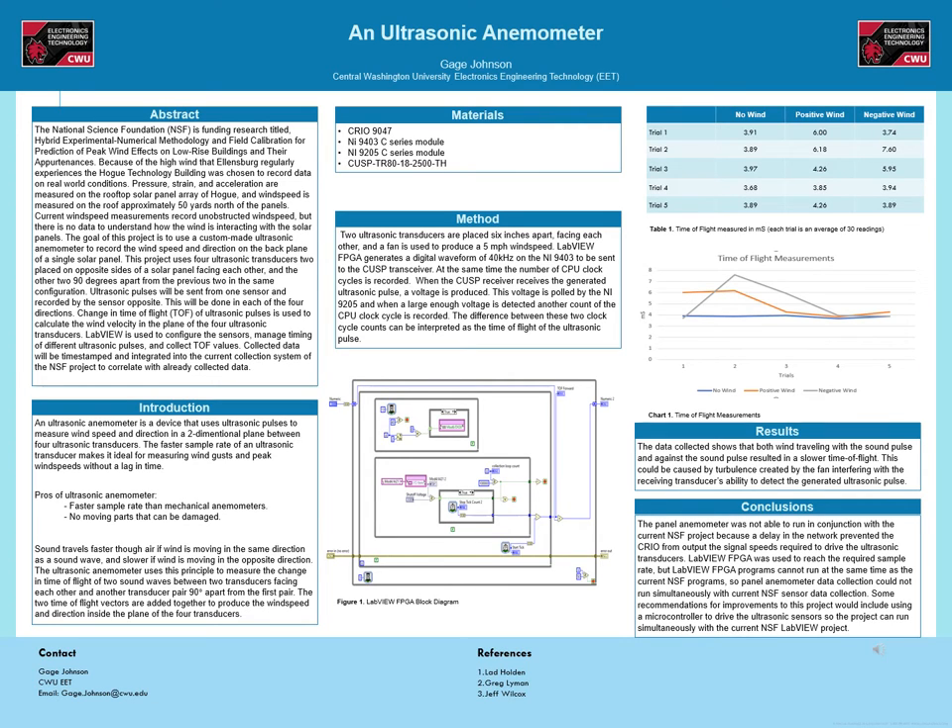Materials for this project include LabVIEW 2019 FPGA module, a C-REO-9047, a NI-9403 digital input-output module, an NI-9205 voltage input module, and a CUSP-TR18 transducer.